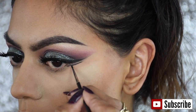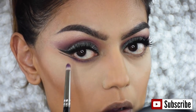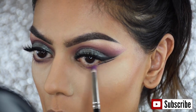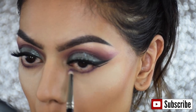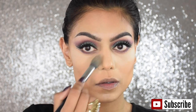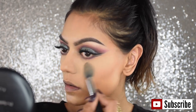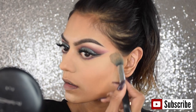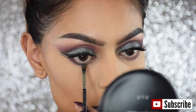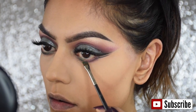Don't worry if it doesn't look great at the outer part of your lower lash line, because we're going in with some eyeshadow and a pencil brush to blend it all in. I'm using the same purple eyeshadow on my lower lash line. Then I'm removing all the excess powder, and taking the Bottle Green eyeshadow with a small angled brush — I'm not really blending it on the lower lash line, just dabbing it on so my eyes get a little bit more dimension.